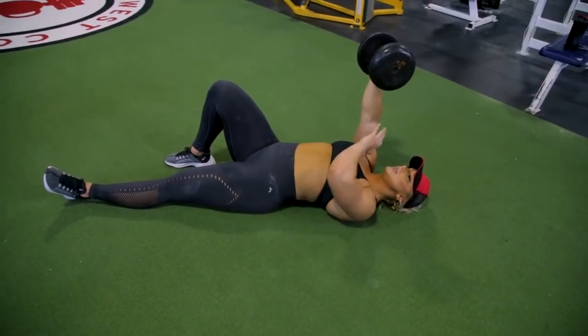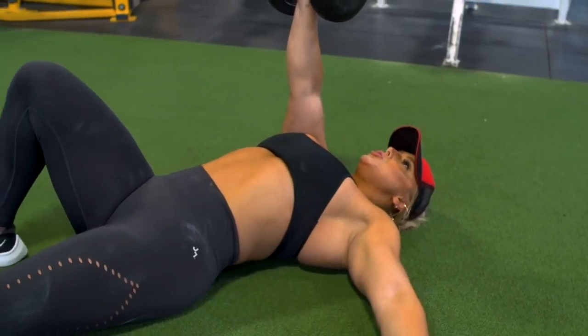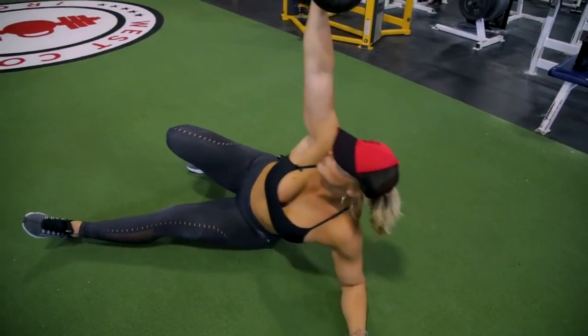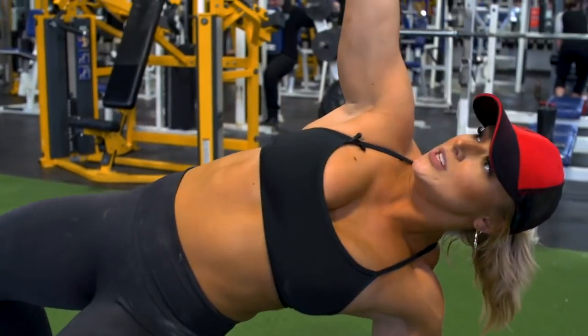The leg that's on the same side of the arm that's pressing is going to be bent up. You're going to drive upwards almost into a crunch, come all the way up onto your hands, and drive your hips up into a side plank.